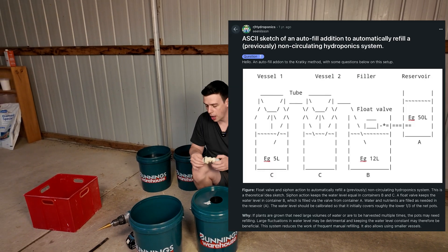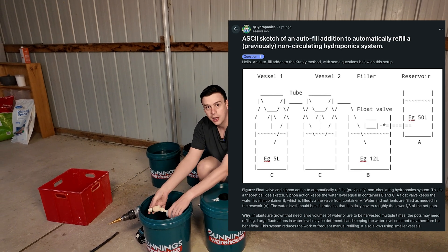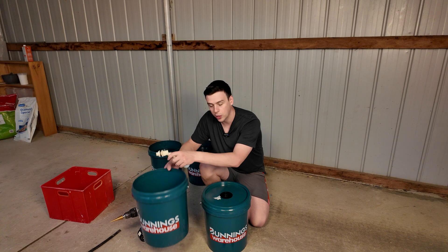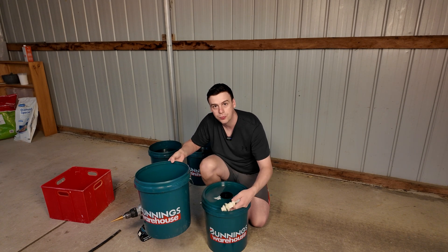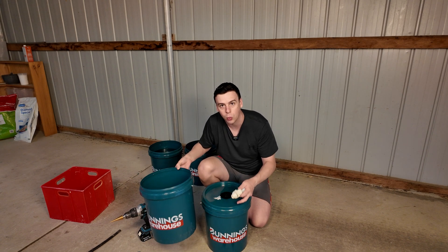What I found online is the idea to use a separate reservoir where we install the float valve to set the water level. Then we can set this bucket to be whatever level we want the water to be, and use gravity to feed between the two. It sounds simple and it really is — so I'm going to show you how it works.